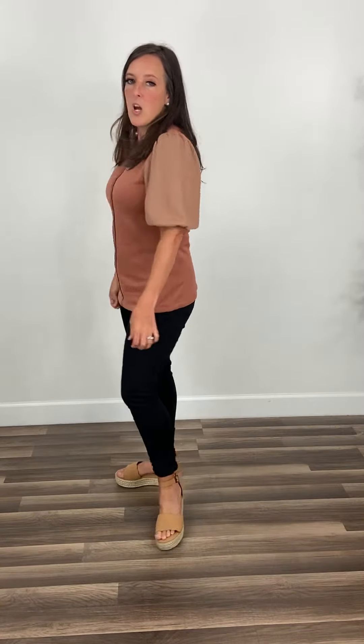Straight hemline in the front, straight hemline in the back — no detailing back here, just a straight back. So cute, so attractive. I like how it gives you that kind of flattering fit because it comes in at your waist and then flares out a little bit at your hips. It's not a fitted top, but it's also not a super loose top.